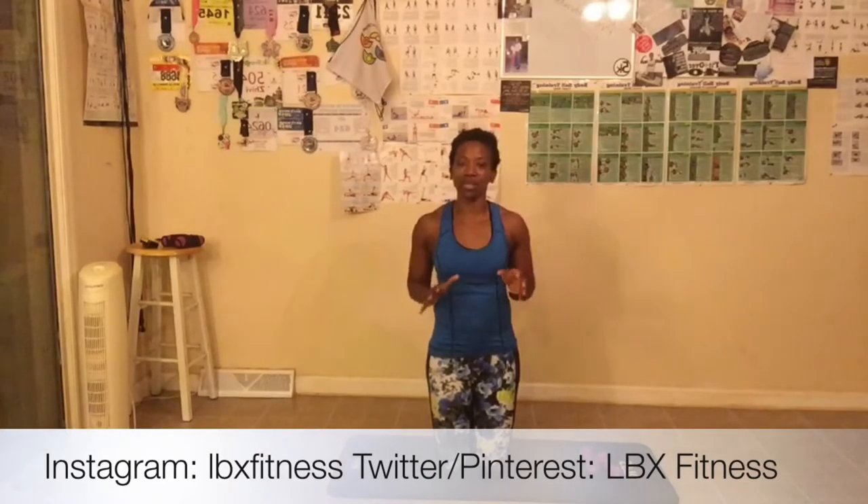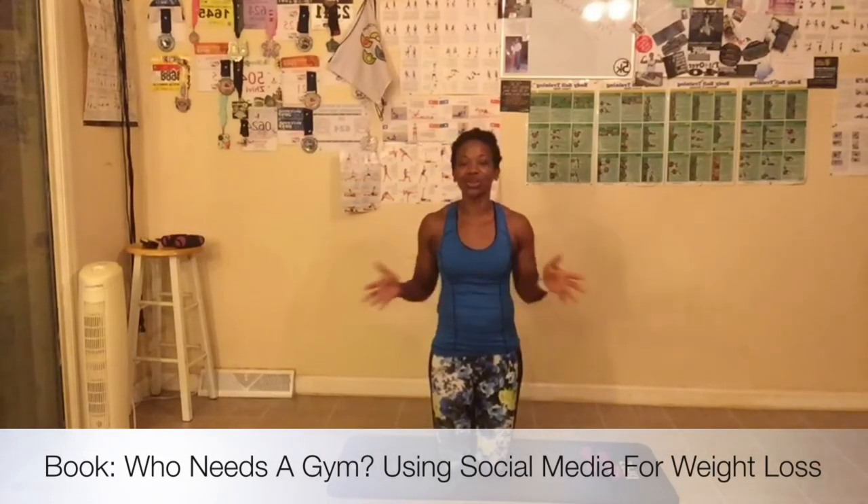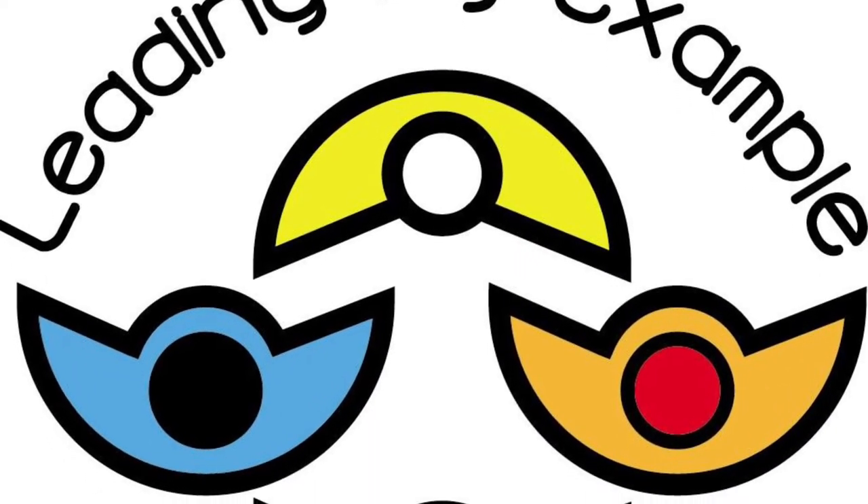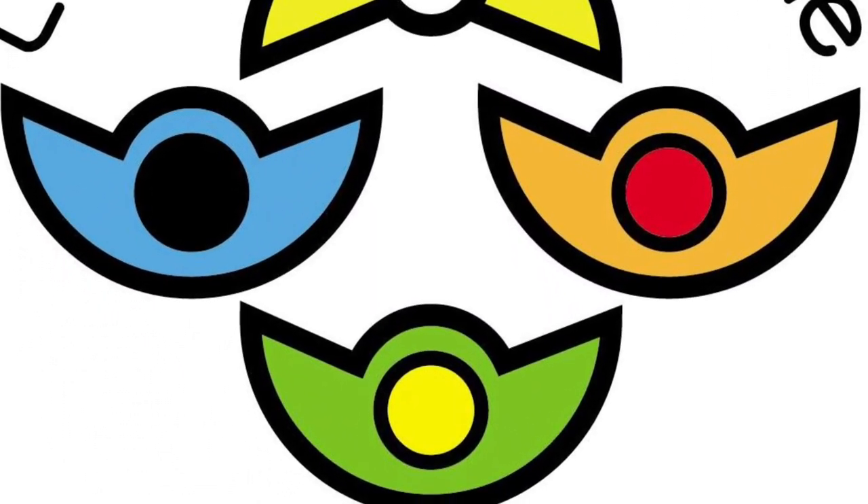I will see you tomorrow for day six of the challenge. Make sure you find me on social media — on Facebook at Shibby Williams, on Instagram at LBXFitness (one word), and on Twitter and Pinterest at LBXFitness (two words). Make sure you go to Amazon and buy my book — it's called 'Who Needs a Gym? Using Social Media for Weight Loss.' Or go to my website www.leadingbyexample.us to purchase an autographed book. I'll see everybody tomorrow, bye!